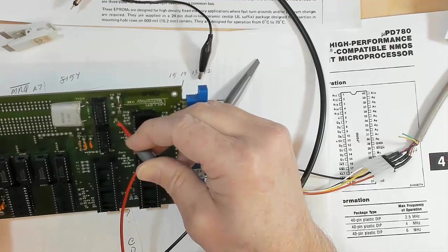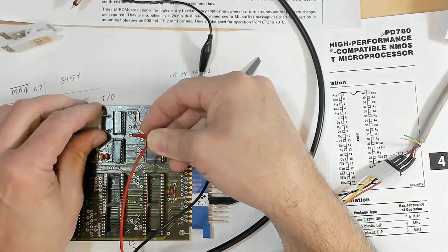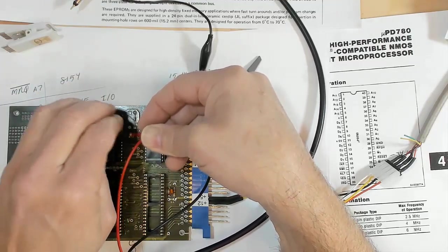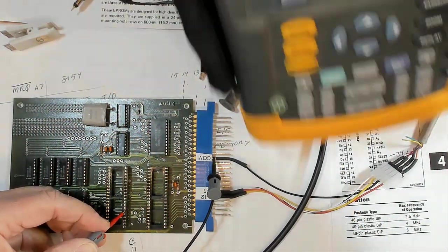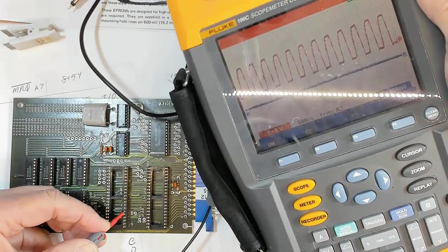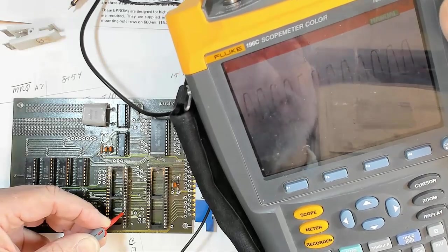Wait — now I've got a perfect clock. What in the world was that? Now I've got a perfect clock. Look at that — it's a perfect square wave. 500 nanoseconds per division. Yeah, that's a perfect clock, exactly what I should have.